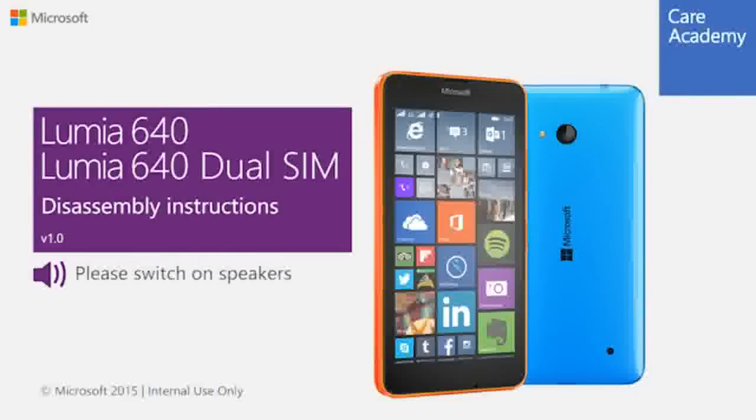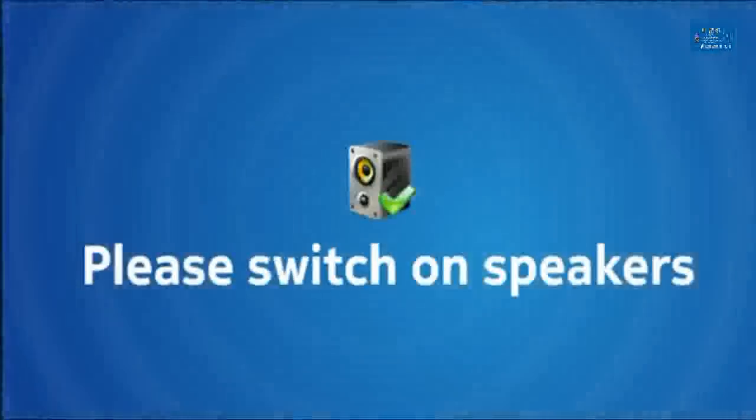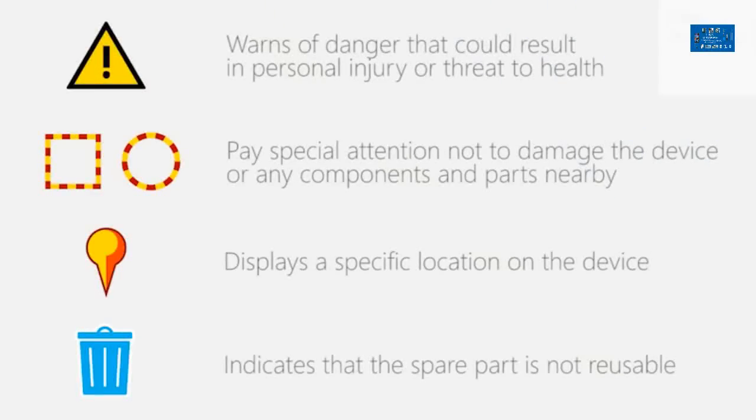This is the Lumia 640 disassembly video. Before performing any repair actions, make sure you're familiar with these warnings and cautions.